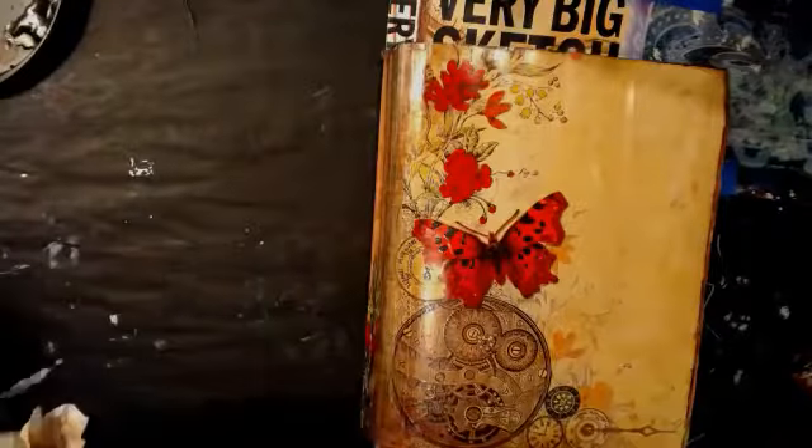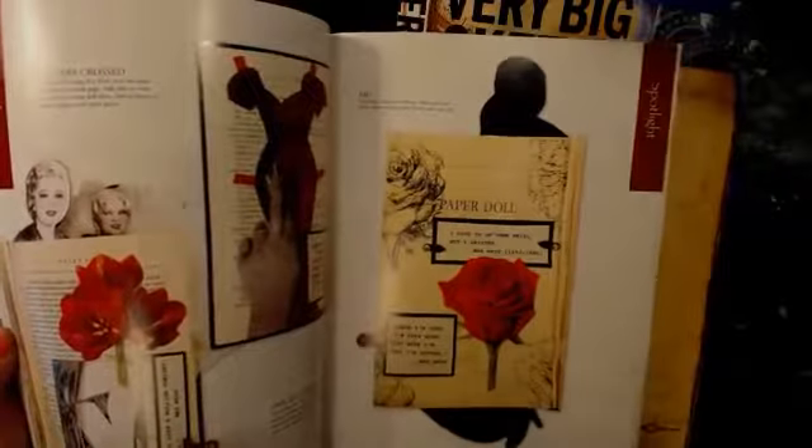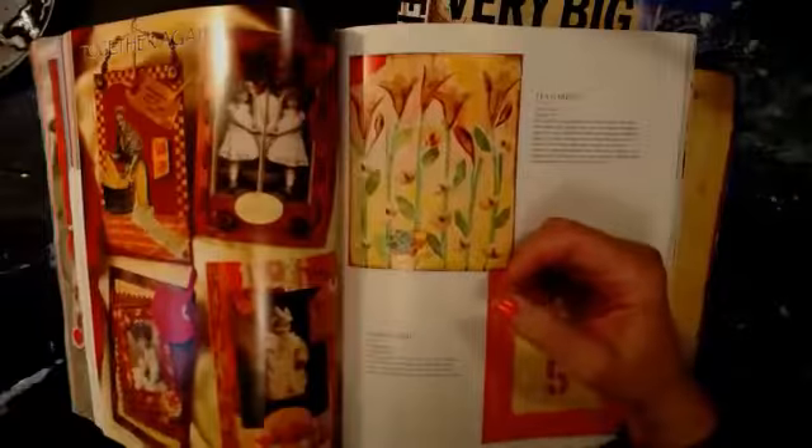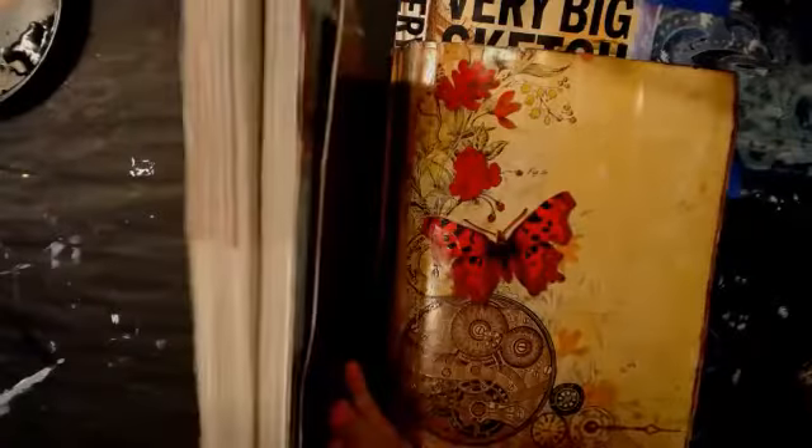I'll tell you the magazines I used in this one because this is new. Let's see what magazine. I think this one was a Somerset Life, or it was one of those studio gallery ones — here it is. Gallery, where it was like a year-long encapsulation of a whole bunch of Somerset Studio publications all in one. You can see I haven't done anything in this one yet. In the back one — probably the same thing — it's another gallery. It's just two, and here's where I glued them together. So it's a real stiff page in the middle — one that hasn't had anything done in it yet.